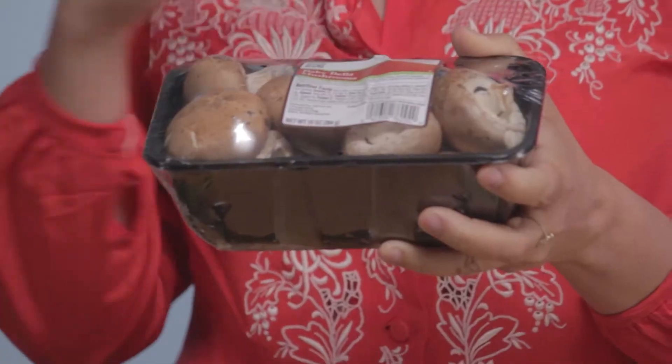Hi, I'm Yvette Rios for thelatinkitchen.com. I love mushrooms. I eat them all the time wrapped in plastic like this. They do not last very long, and mostly because the moisture stays inside of them — and moisture and mushrooms are not a good combination.